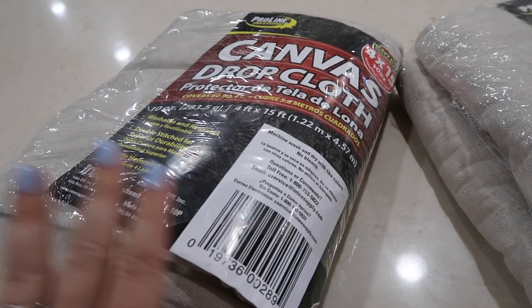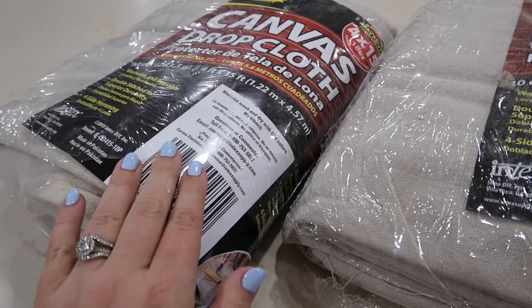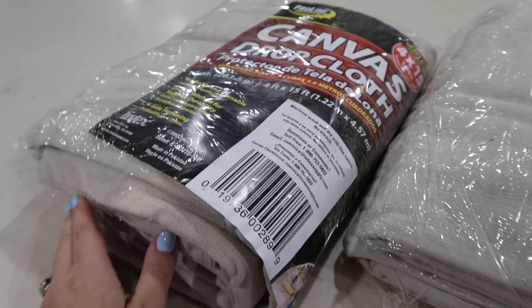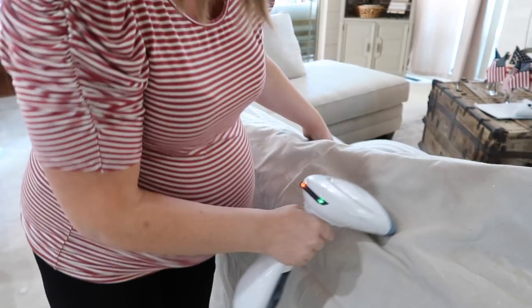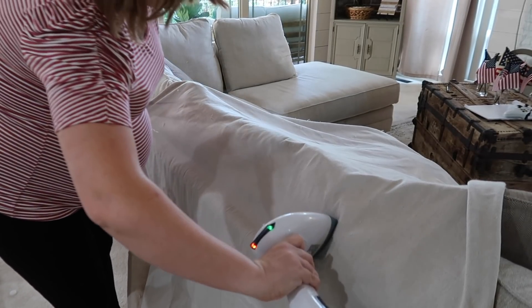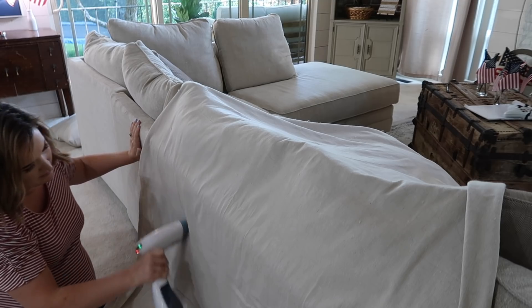In our basement I wanted to make some of the drop cloth curtains that I have all over my house, so I just wanted to show you guys what these look like when you pick them up at Home Depot or Lowe's. I get the four-foot by fifteen-foot canvas drop cloth, and then I fold this into a curtain and hang it on our curtain rod. Before you hang up your drop cloth curtains, make sure that you steam them because they're extremely wrinkly. Also, these kind of smell a little bit weird — they remind me of a tent. I like to give these a good spray down with some room spray and I find that it gets rid of that smell pretty quickly.